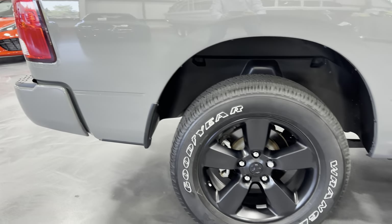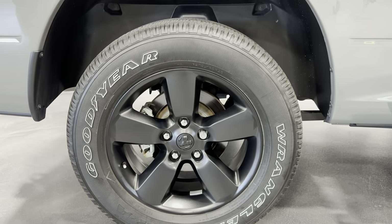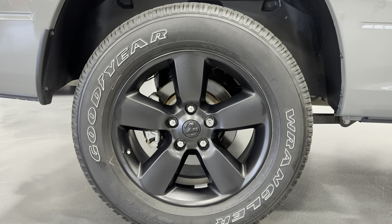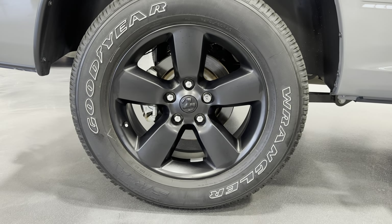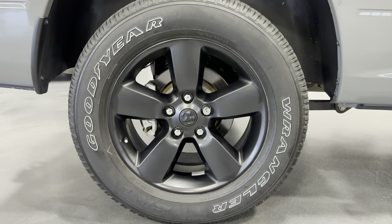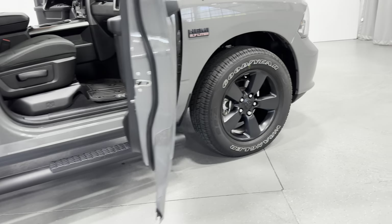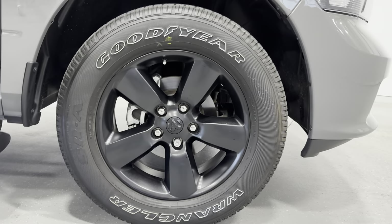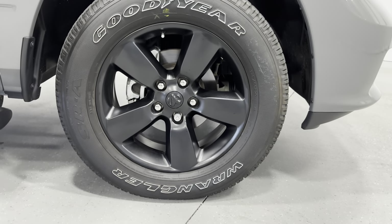Coming to the wheels here. We've got the satin black five-spoke wheel. We've got the Goodyear tires — 275-60 R20s for tire size. 4-wheel disc brakes. And we'll come to the front here. You can see the wheels are the same, same size tire as well.